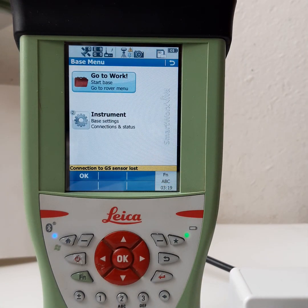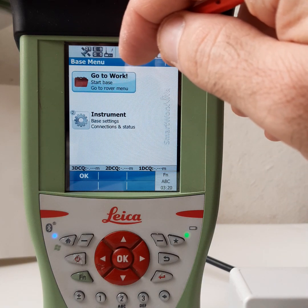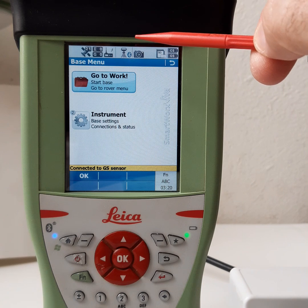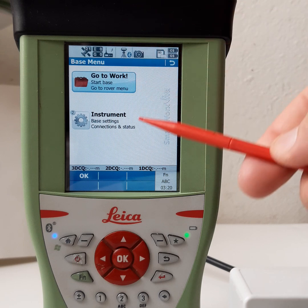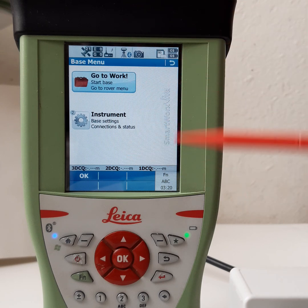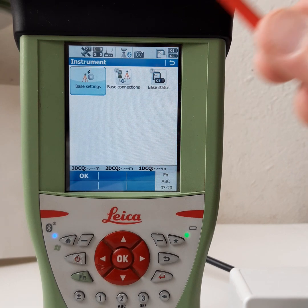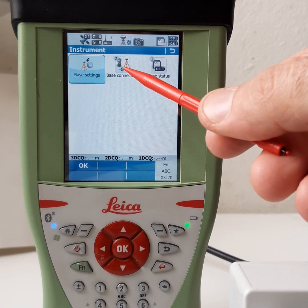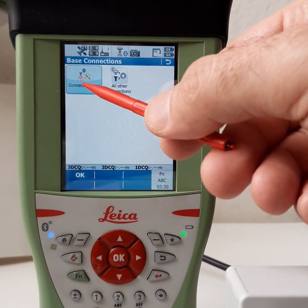Go to the base menu. After that, you can see the icon of a tripod, and we will connect by Bluetooth. Here it is already connected because we did the connection before. We will restart the connection on this instrument. Then select Base Connection.